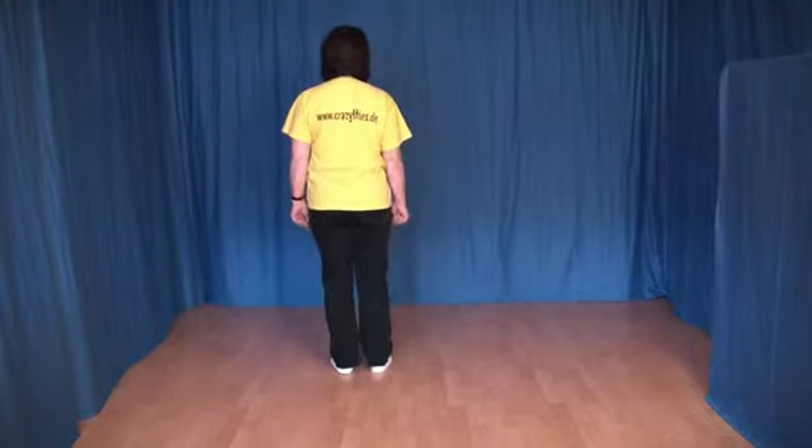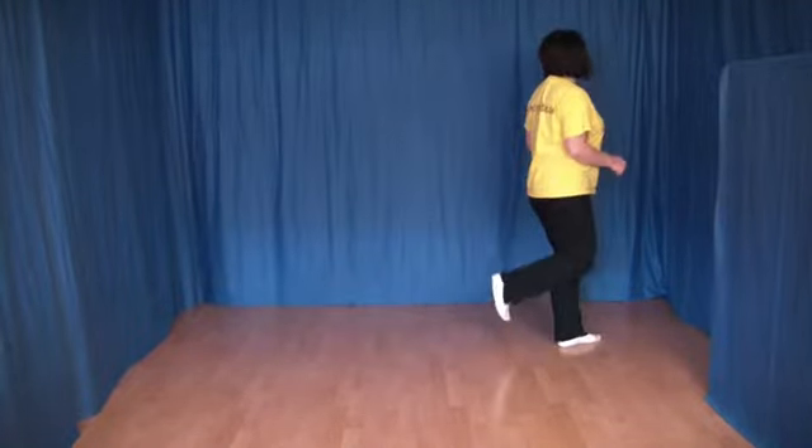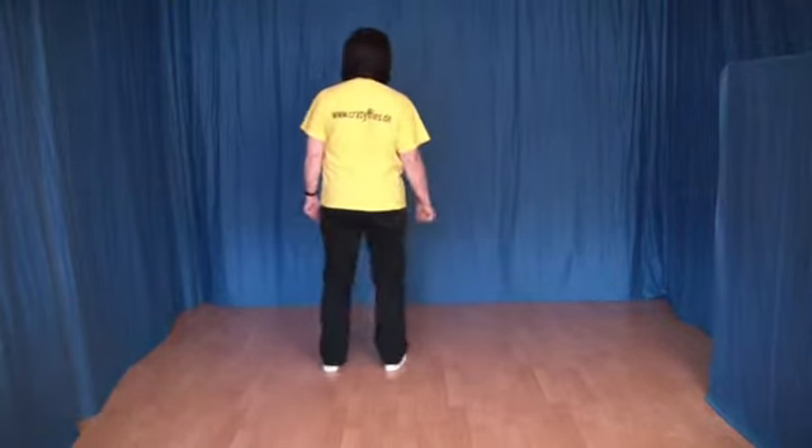These eight steps: one, two, three, four, five, six, seven and eight.